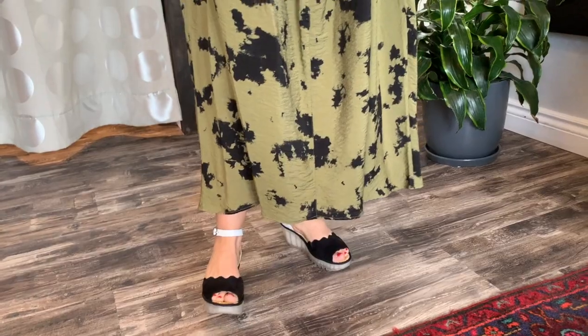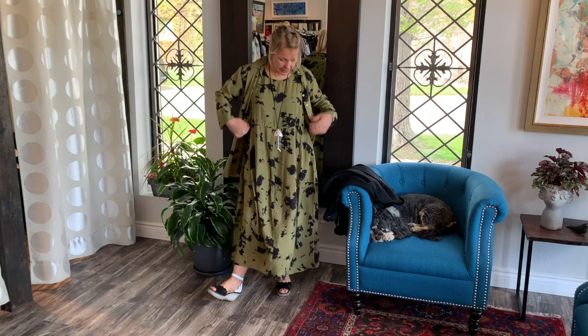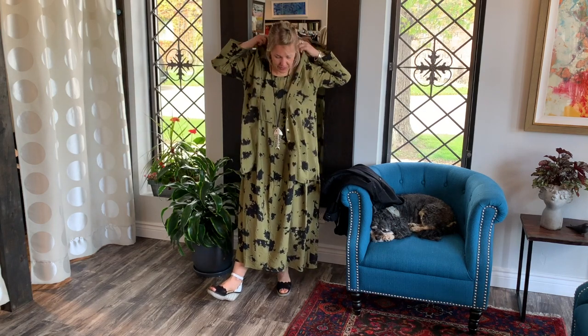This is the jungle color of the bubble dress from Cut Loose — I have an extra small on here. And this is the easy shirt in jungle in a size small. I went up to a size small just to have a little bit of extra room.